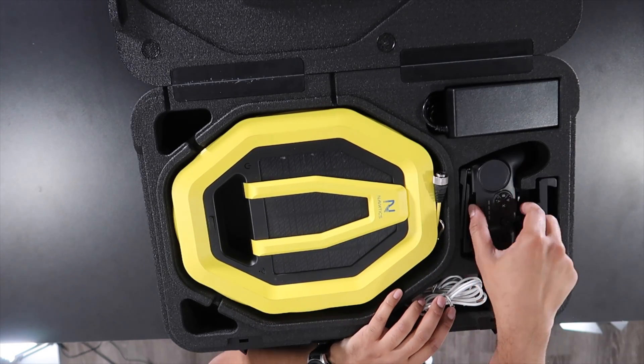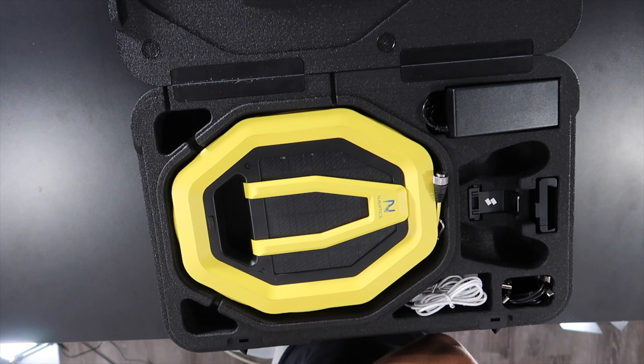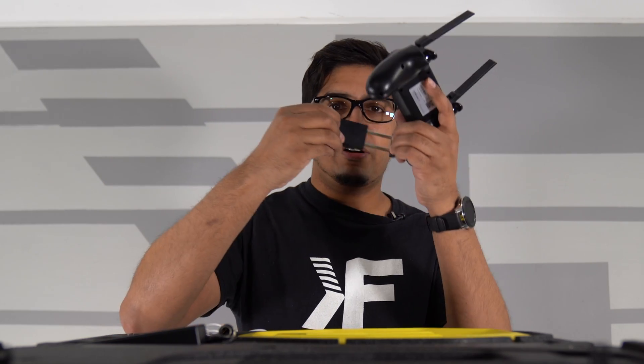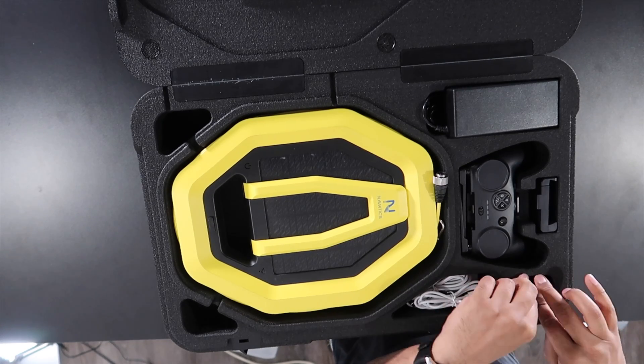The controller looks almost like an Xbox controller — it has a quality grippy feel with buttons on the front, and supports both iOS and Android so you can switch based on whatever you're using. There's a port on top where you plug in your phone to get a nice live quality feed. The app lets you record and see what's happening at the same time, and it also has live stream capability so you can showcase what you're seeing in real time. It even has a color correction feature built in.